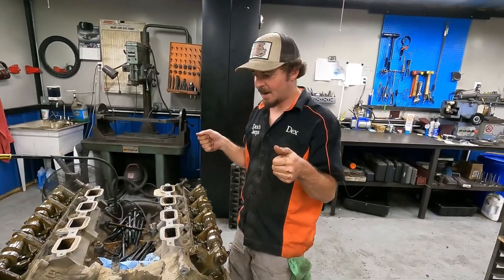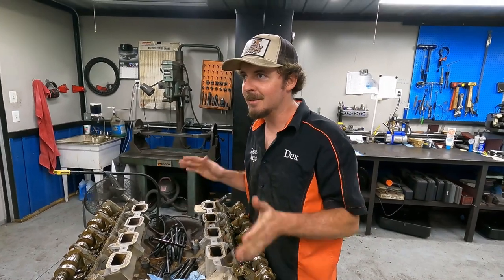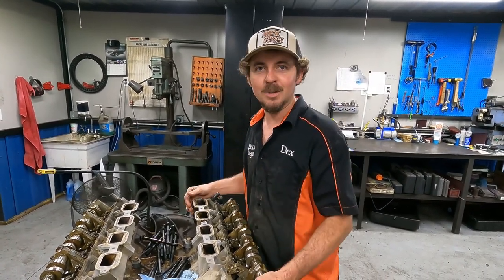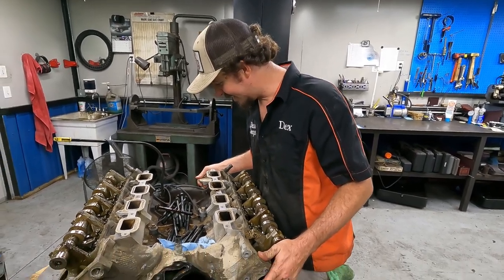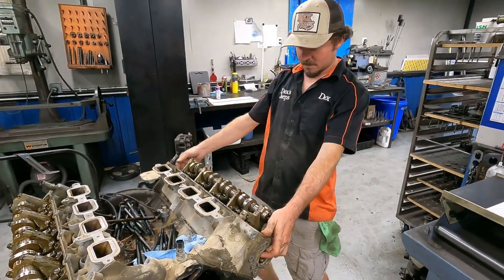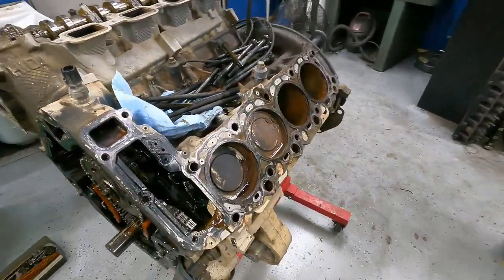We're fixing to pick this head off. I'm not a liar, so I like to make sure all my content is true — you're seeing it as it's happening.